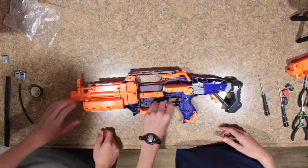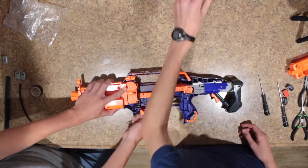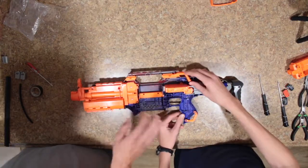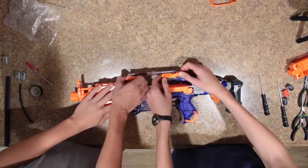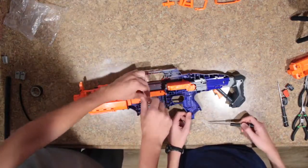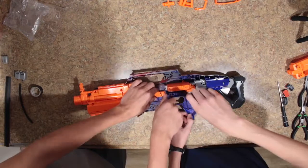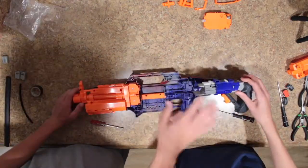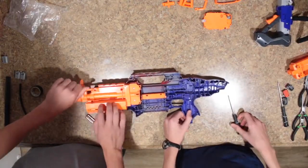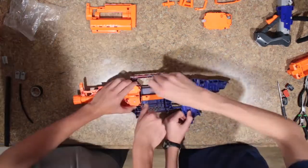Then we remove our magazine release — because we don't have a replacement, we will need it later — our magwell guide, sling attachment points, sights, everything, just to make it easier. You can remove this cover; there should be wires running under it in yours. You can also remove these two screws below the pusher and just take that entire box out. Take the top half of this orange piece on the front off, and then you can get out the flywheel cage and take the motors out.